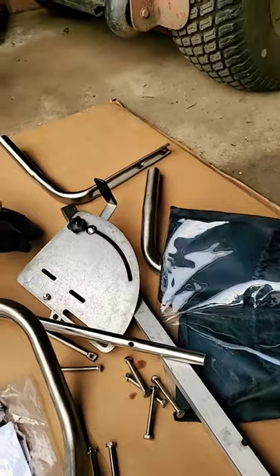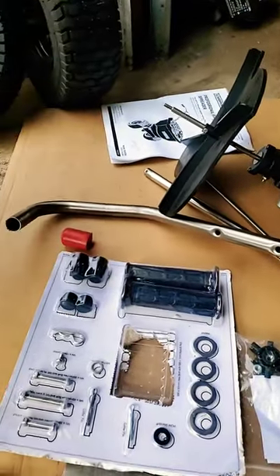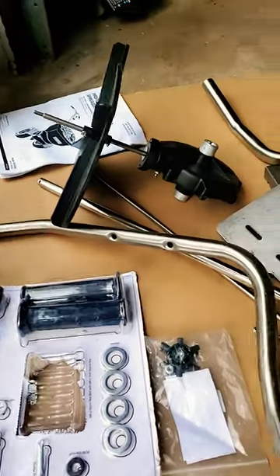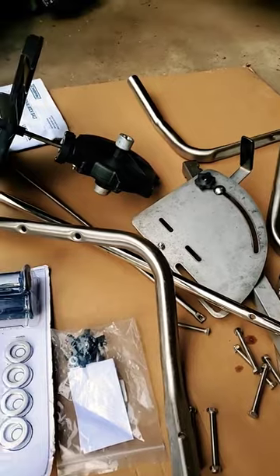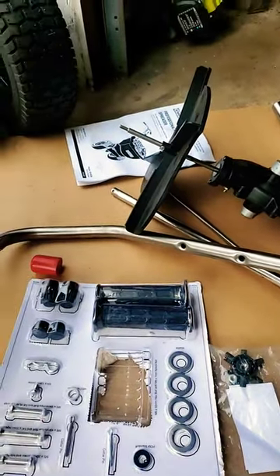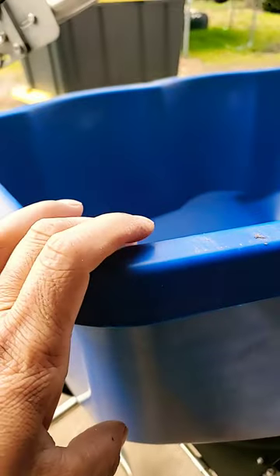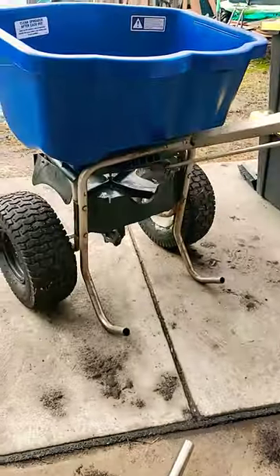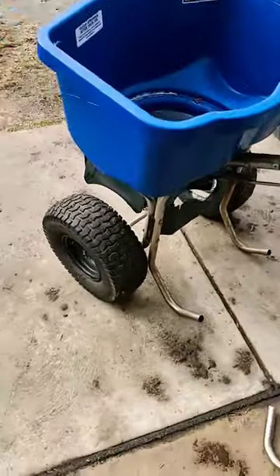I got this one last year but I was super busy — no chance to put all these little parts together. As you can see, there are a lot of different small parts I need to assemble and put together. And right here, I'll show you this one — this is the one I did last year.